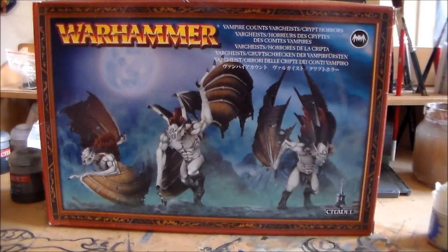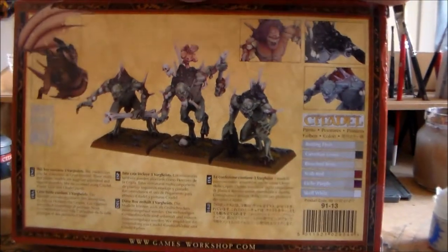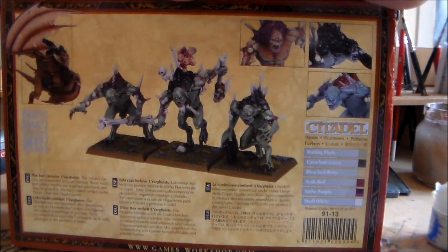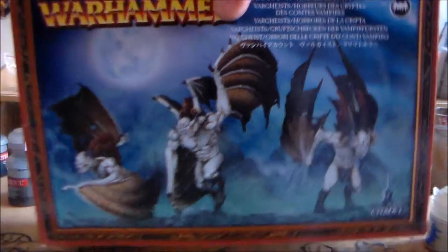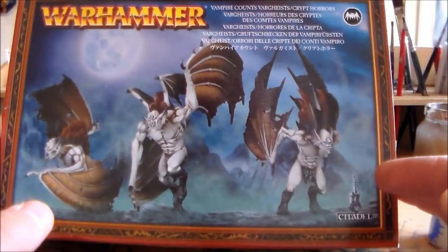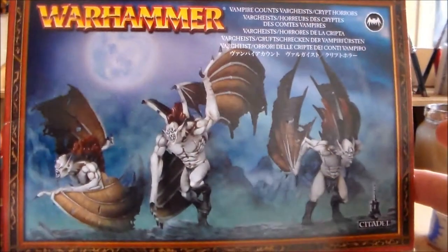Hey guys, SpongeMurphy here. I'm going to do another let's build video on the Vargas and the Kryptors box. As you may have seen from the unboxing, this is a dual kit, so you get to make either the Kryptors or the Vargas. I don't think there's an option to make two of them unless you get funky with magnets.